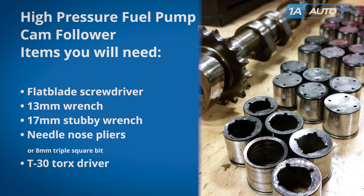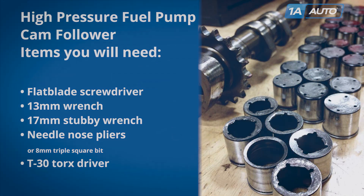Items you will need for removal and reinstallation: a flat blade screwdriver, 13mm wrench, 17mm stubby wrench, needle nose pliers or an 8mm triple square depending on what style pump you have, and a T30 Torx driver.